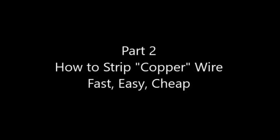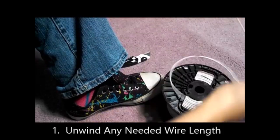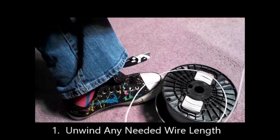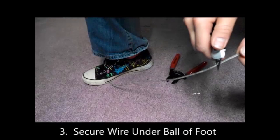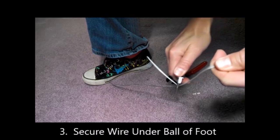Welcome to part two: how to strip copper wire fast, easy, and cheap. First, unwind your desired length of wire — it doesn't matter if it's two feet or 72 feet, this process is easy with any length. Use your wire nippers to cut your length. Next, secure one end of the coated wire underneath the ball of your foot; it is easier if you have a shoe on.